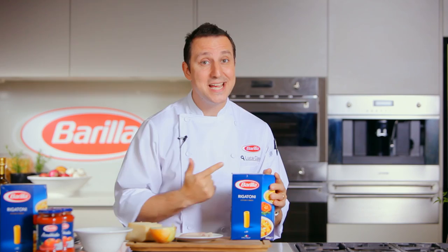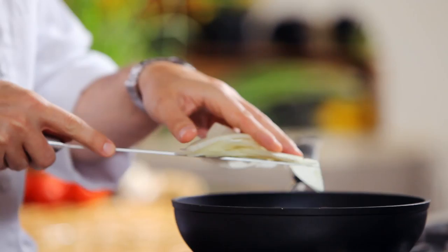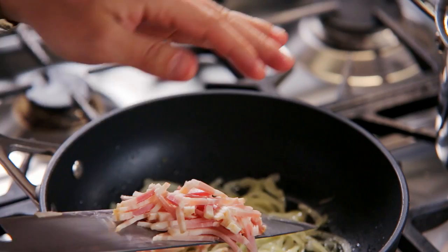Heat some oil in a frying pan. Then add onion and cook until almost caramelized. Add the bacon and cook for two to three minutes.